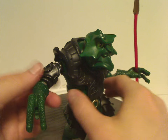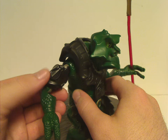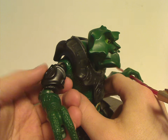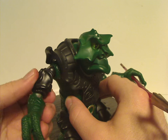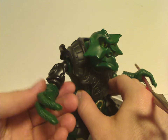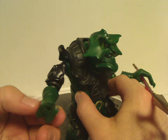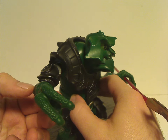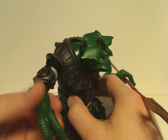As for the arms, just the upper part looks to be done with some armor bit added to it, and a nicely detailed sculpt. For the lower arms, like the rest of the figures, they do have a single swivel joint for the wrists, and also plenty of nice detailing with a nice scaly effect.